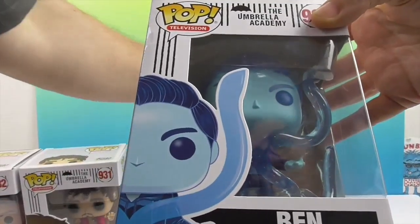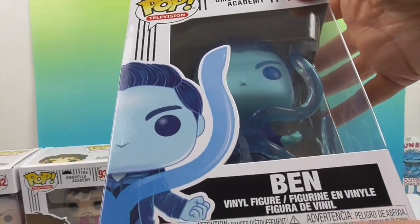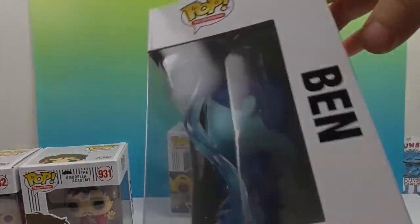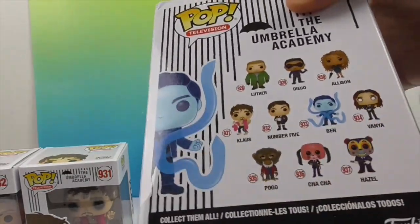And then here's Ben — he looks so awesome. To me he's the standout one because he's got these translucent tentacles. I think the tentacles look a little different than in the promotional picture, but he's actually number six — you can see the six right there.